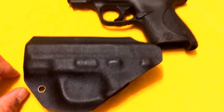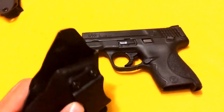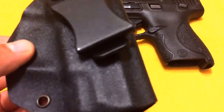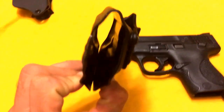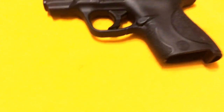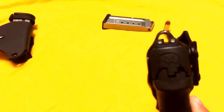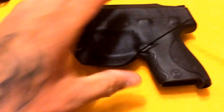Once again, outside looks great — this is a year old, still shiny, one little flaw. This thing also has a great channel in there that makes room for the sights. Seriously, look at that — never even touches the sight.